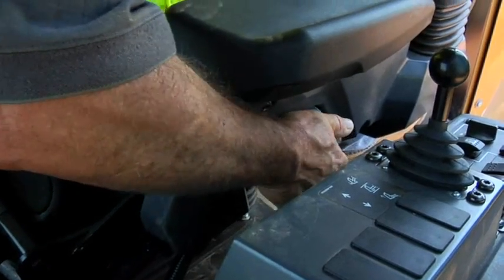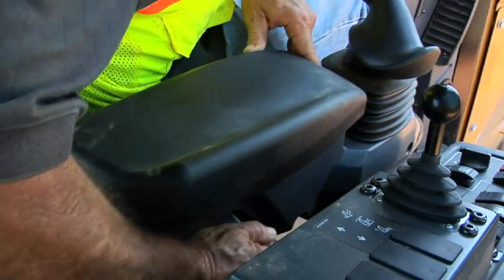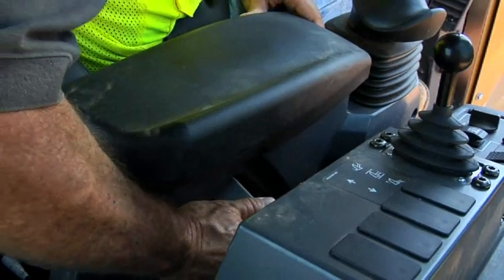Also, the armrest adjustment has been changed on the D5K2. One simple handle located on the side of the armrest allows you to raise or lower the seat very conveniently during the day to ensure a comfortable position.